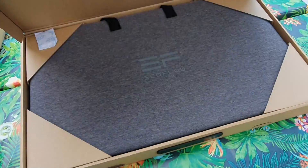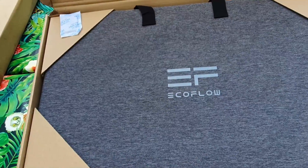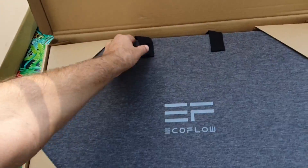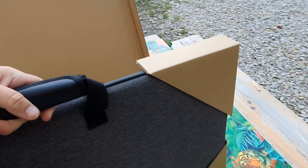Inside the outer box we find the inner box, and inside this we are greeted with the EcoFlow logo. I've got to say that looks very nicely packed, so let's just take this up.